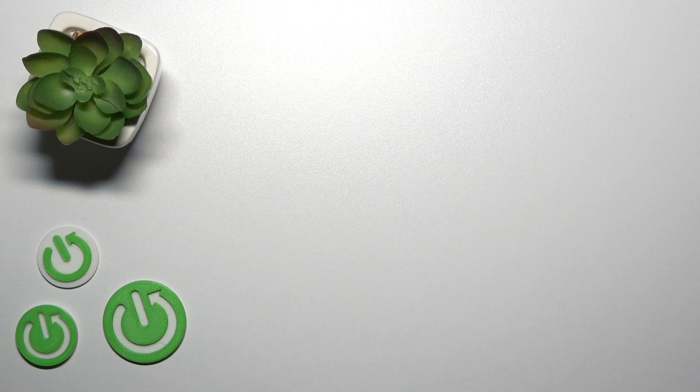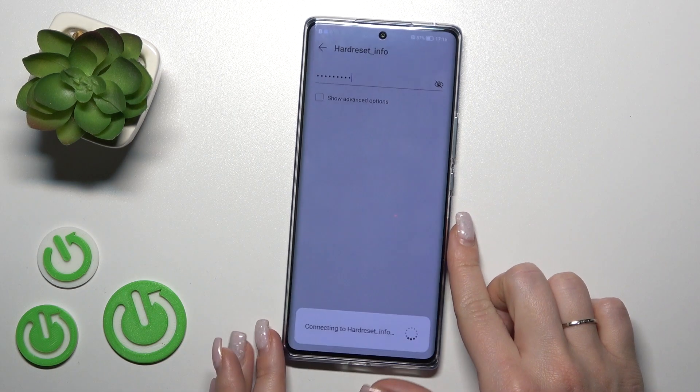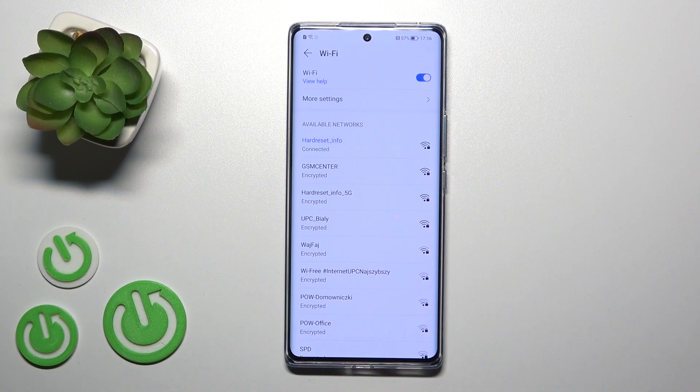I'll enter the password off screen. After that, we just need to click here to connect. Wait a second, and now we can see that our device has successfully connected to this network.